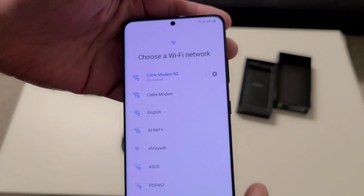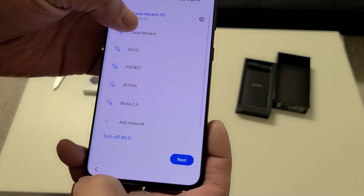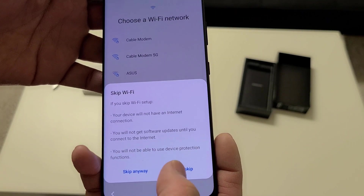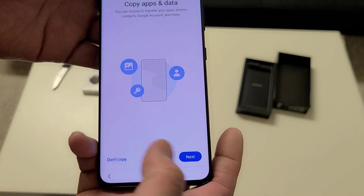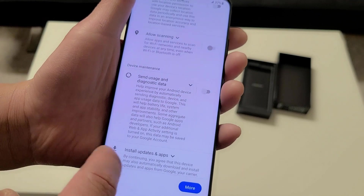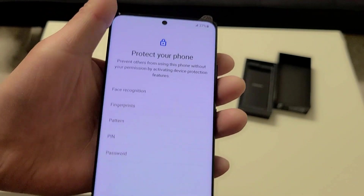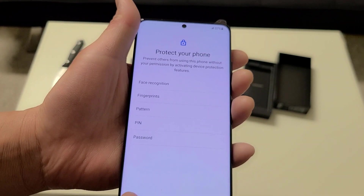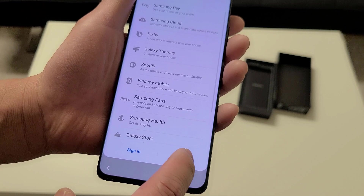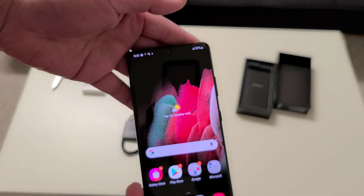Let me sign into my network — I'll be right back. Checking for updates — I don't want to update right now, so I'll cancel that. Skip, copy data later, turn off location scanning, turn off diagnostic data, skip the software update, skip the PIN and fingerprint setup for now, and skip the Samsung account — I'll do that later.